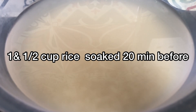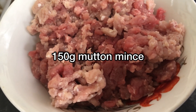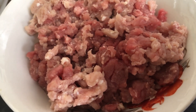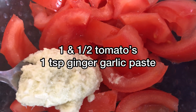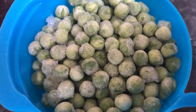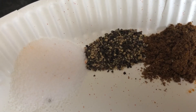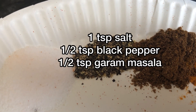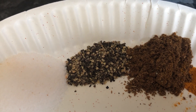Here we are using 1.5 cup of chowel, 150 grams keema, 1.5 tomato, 1 teaspoon lasan adra ka paste, 1.5 cup matar, 1 teaspoon namak, 1.5 teaspoon garlic, 1.5 teaspoon garam masala.